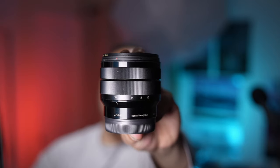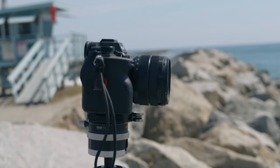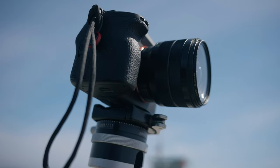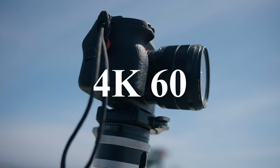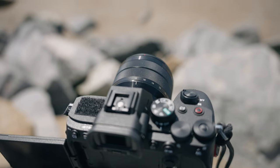This is the 10-18mm f4 APS-C lens, so why would I suggest it for full-frame users? It's because it's the easiest path for A7 Mark IV users to get to 4K 60 with an ultra-wide angle field of view. However, there's more to this.